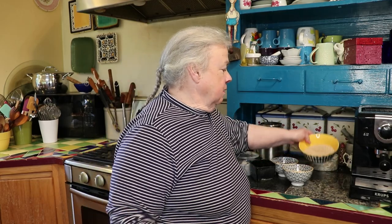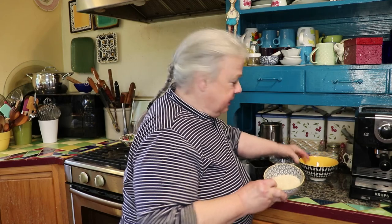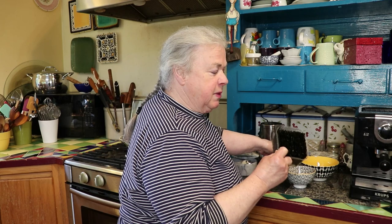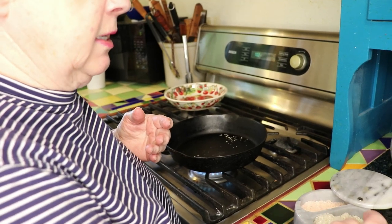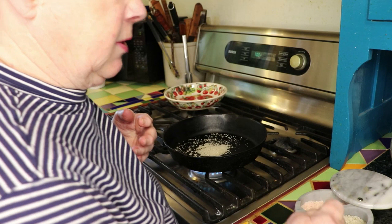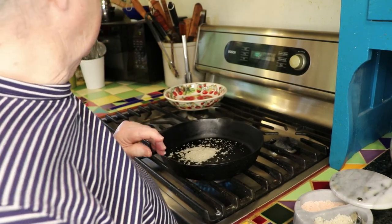We're going to be using brown sesame seeds, white sesame seeds, and black sesame seeds, and some seaweed snacks, and French gray salt. You can use any kind of salt you like, but I'm using the French gray salt today. What I'm going to be doing is putting a tablespoon of the gray sea salt into the frying pan and toasting it for a little bit.